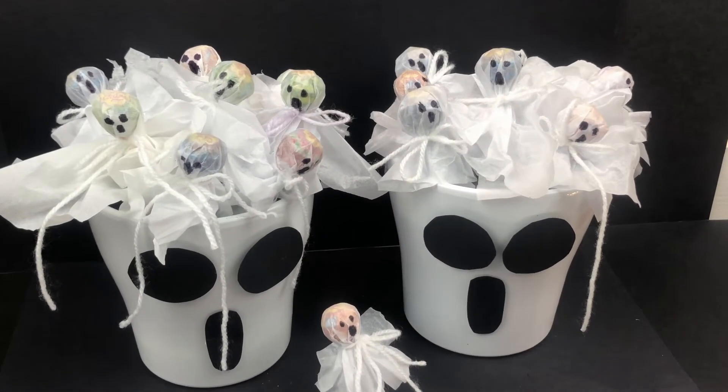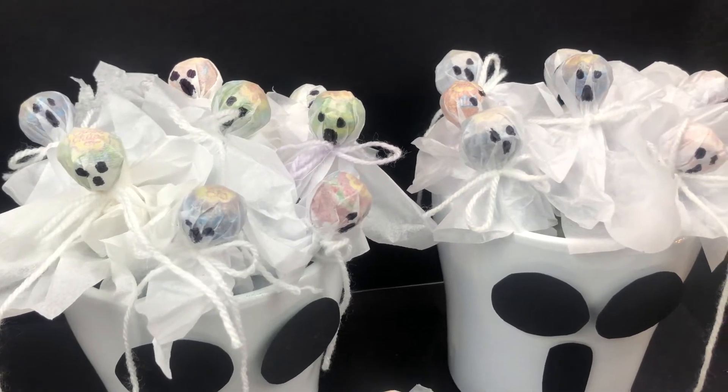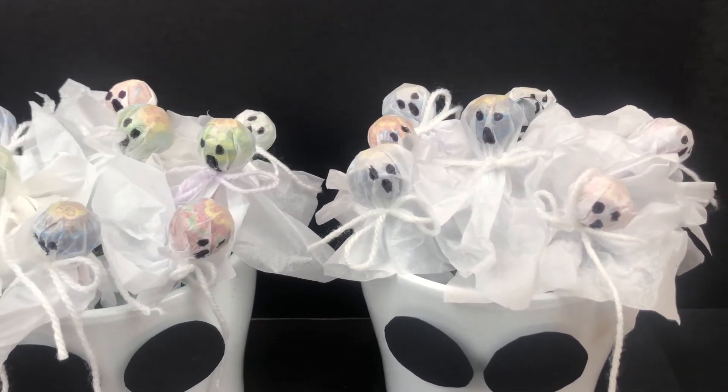Hello everybody. Today I'm going to be making these ghost lollipops ready for Halloween, so continue watching to find out how to make them.